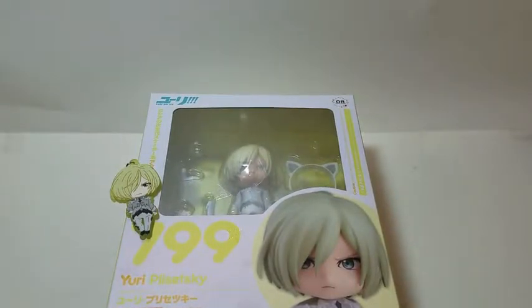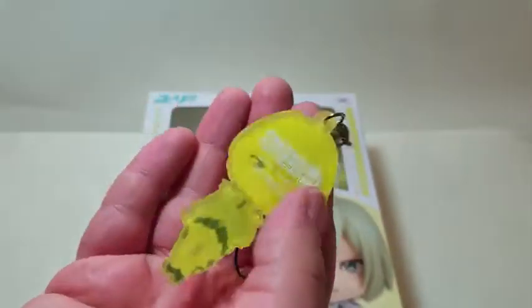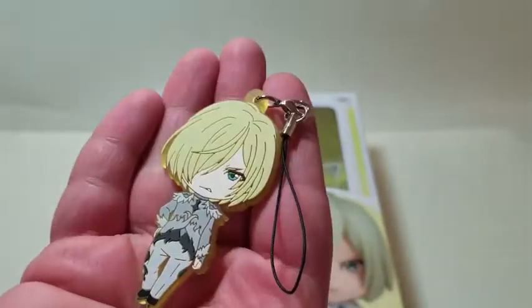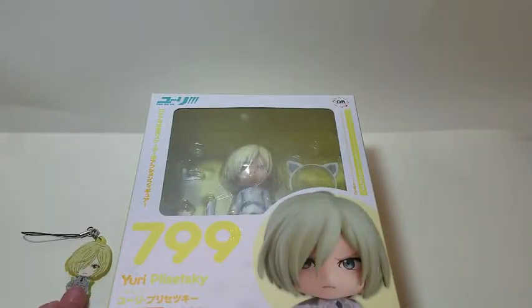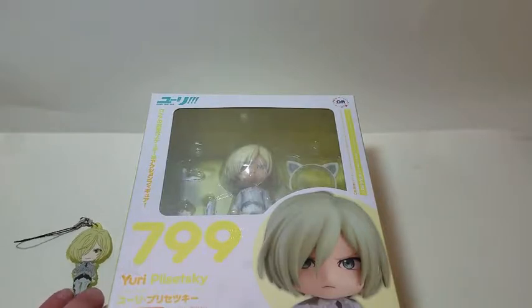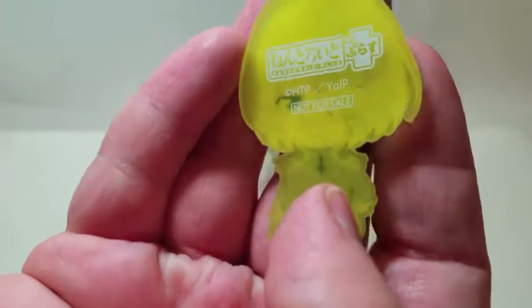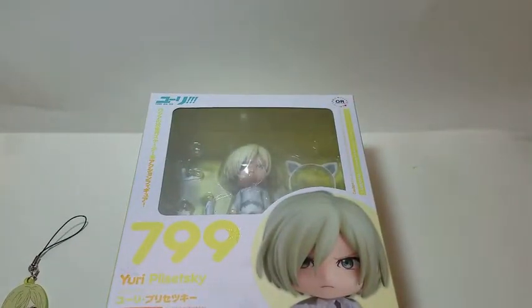Hey guys, it's Witch, and today I'm here with the Yuri Polesky Nendoroid number 799. This is the first Yurio one to be released, and they have announced the second one as of right now. I wanted to start with this keychain — if you've seen my Victor and first Yuri videos, I got one for each of them as well, because I ordered from Good Smile and they offered the keychains as a bonus. They're really cute, yellow on the back, matching their own colors, nicely detailed.